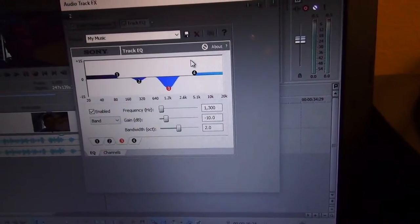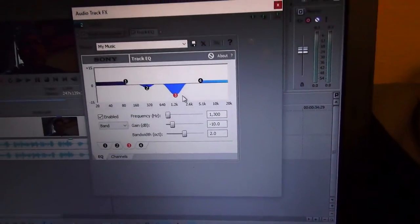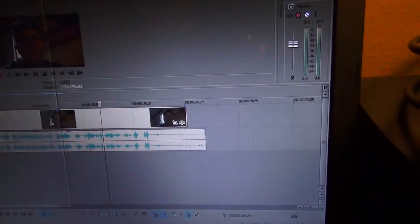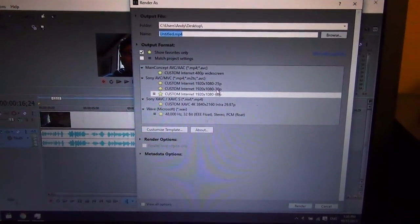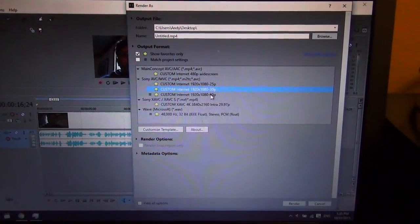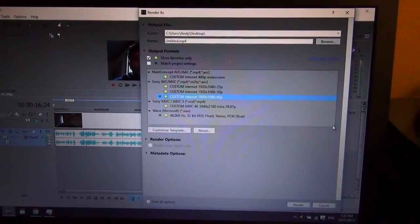From there I go and just render it. I have my own special rendering settings depending on the frame rate — I typically use 60 frames per second as of late, and I have presets for 25, 30, and 40 as well. Then just render it from there.